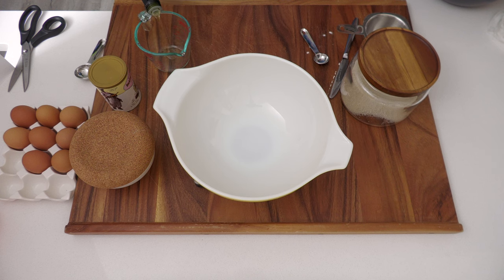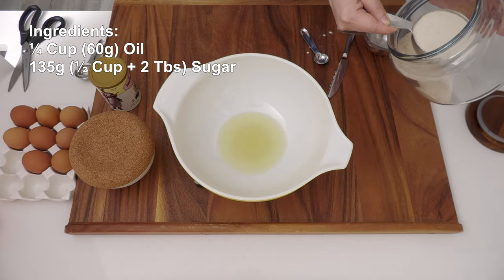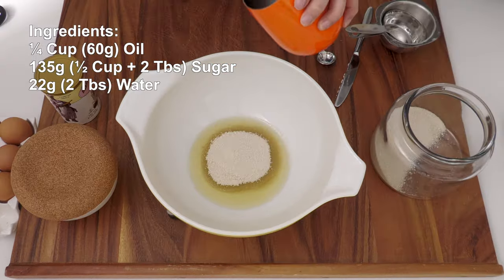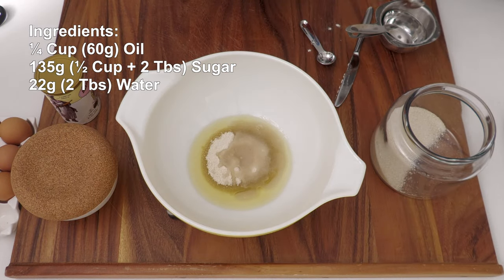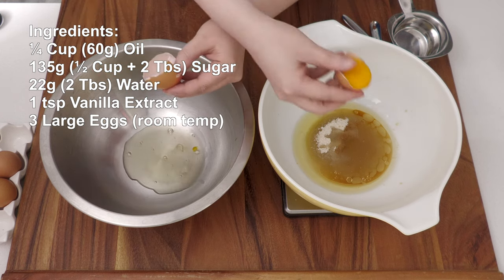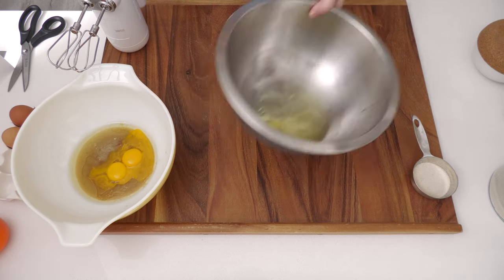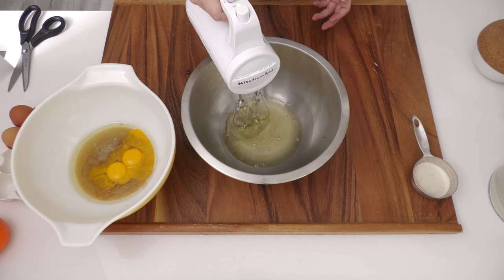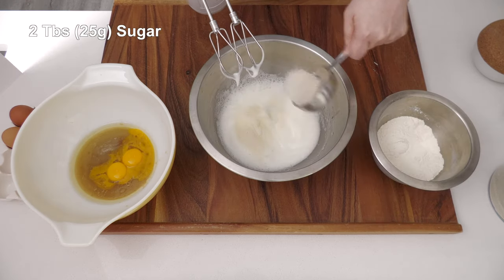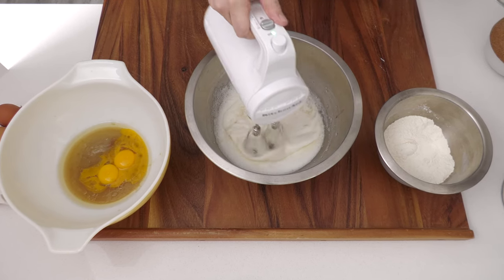In a large bowl, add 1/4 cup or 60 grams of oil, 135 grams or half a cup plus 2 tablespoons of sugar, 22 grams or 2 tablespoons of water, and 1 teaspoon of vanilla extract. For the 3 large room-temperature eggs, we're going to separate the whites from the yolks. Yolks go in with the wet ingredients; whites go in a clean bowl to be whipped to soft peaks. Then sprinkle in 2 tablespoons or 25 grams of sugar and continue whipping until stiff peaks.